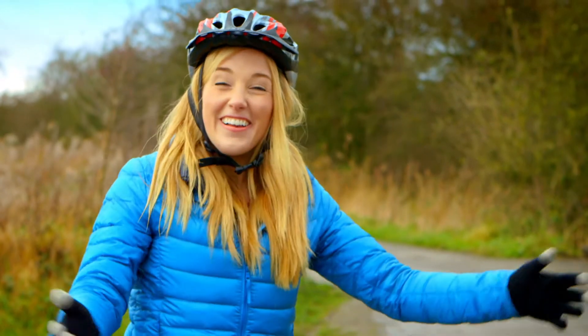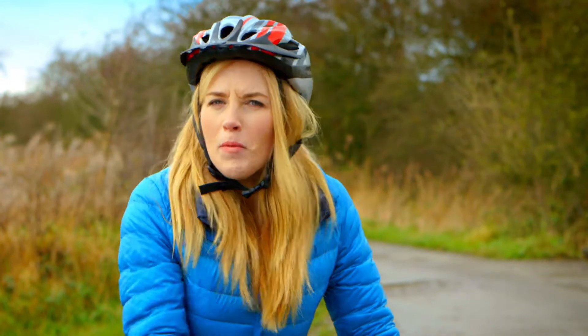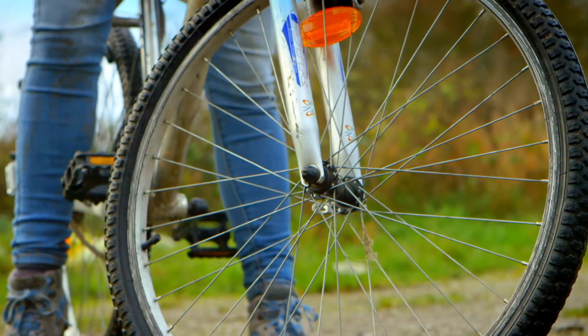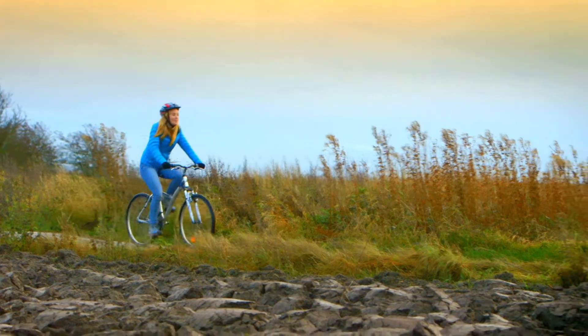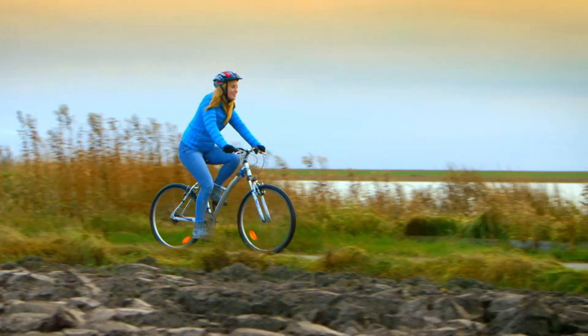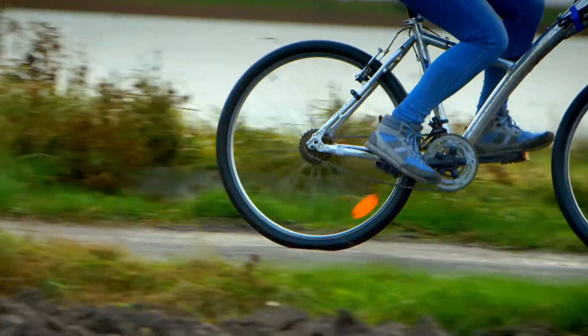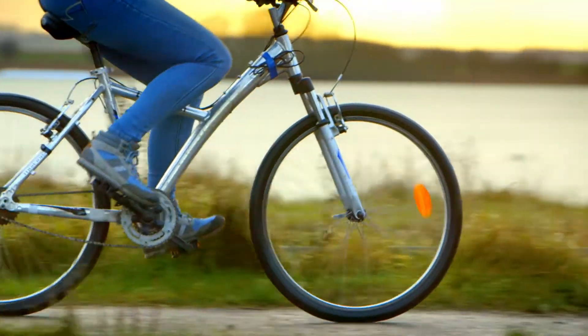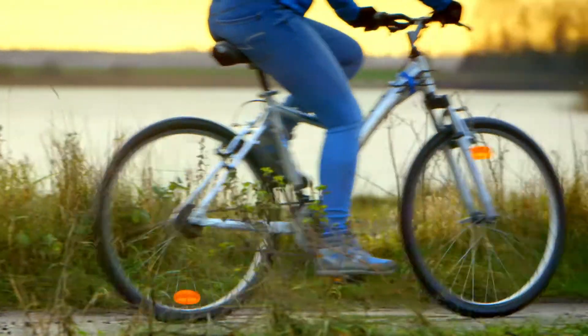Brilliant! I love riding my bike. But what about the front wheel? The front wheel isn't attached to a chain, so how does it move? As the back wheel turns on the ground, the front wheel gets pushed along too. So even though it's not attached to the chain, it still turns.